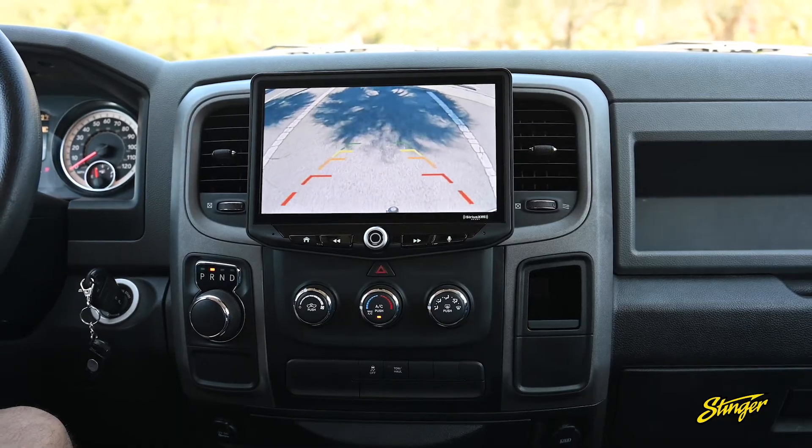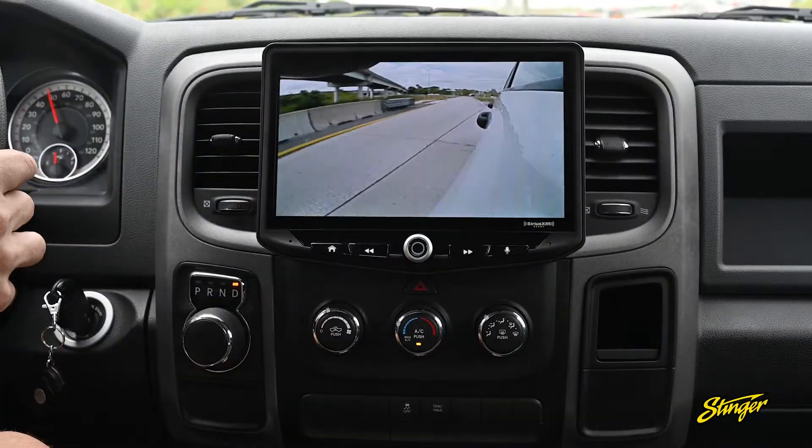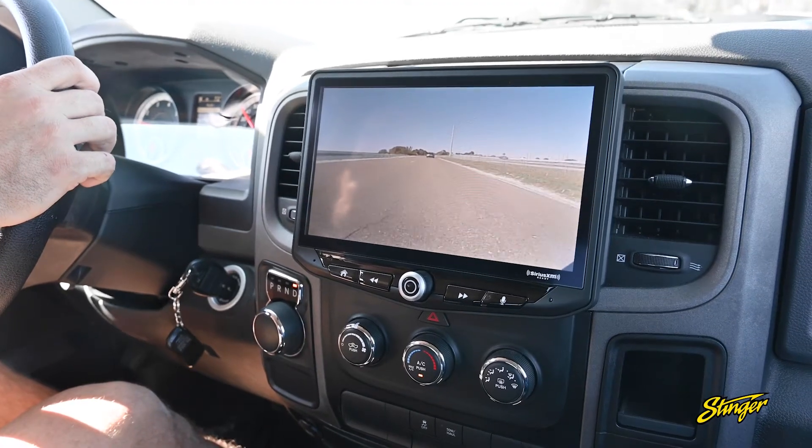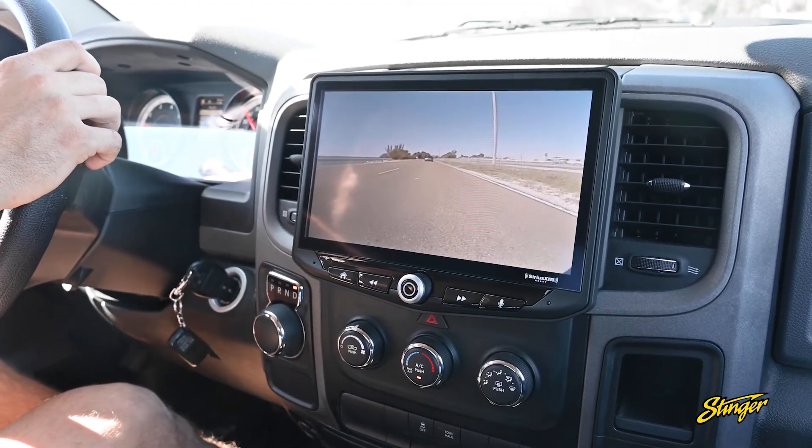The Heighten has a total of four camera inputs, so it's ready to retain your factory reverse camera and cargo camera if equipped with either or both of those, and add blind spot cameras or a front camera. Because we're connected to the CAN bus and we use PAC integration technology, we can pull turn signal information from the CAN bus to turn on the blind spot cameras, and we can look at the transmission and speed data to activate a front camera.